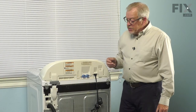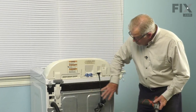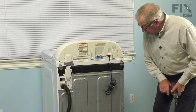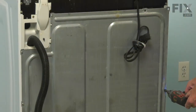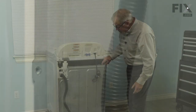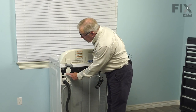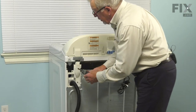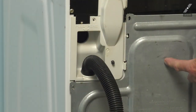Now that we have access to the back of the washer, our next step will be to remove the screws from that rear panel except the two across the bottom. Those screws are typically a quarter-inch hex head screw. There will also be one screw in that drain connector itself — we'll want to remove that. Then carefully pull that rear panel away.